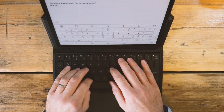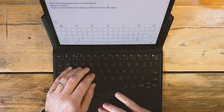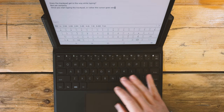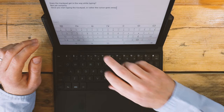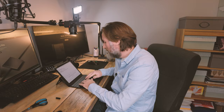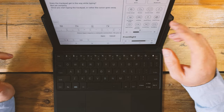Does the trackpad get in the way while typing? Not yet. The cursor kind of goes away after a moment so you're less likely to accidentally click. The potential annoyance isn't accidental motion, it's if you accidentally click when typing — and that doesn't seem to be happening. I do love that you can do voice input whilst typing and then use the keyboard for editing. The trackpad can also be disabled through the settings in the physical keyboard dialogue.